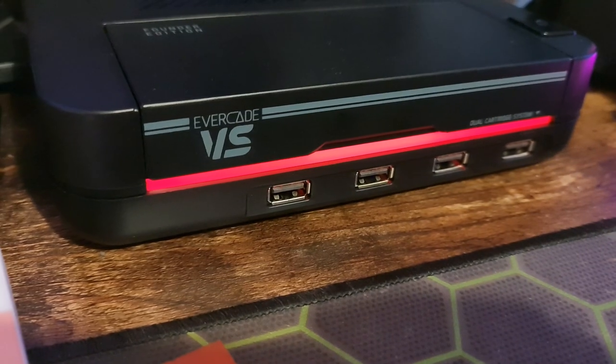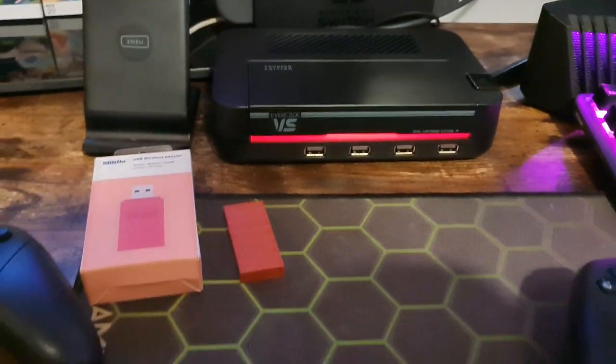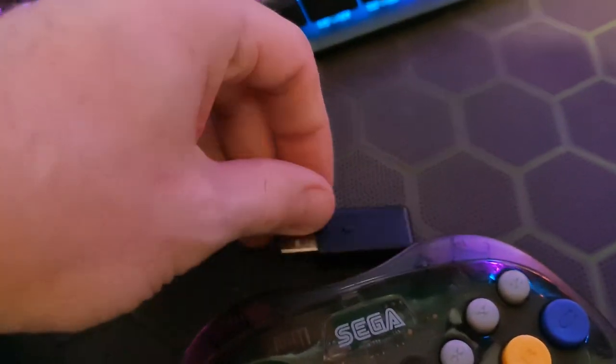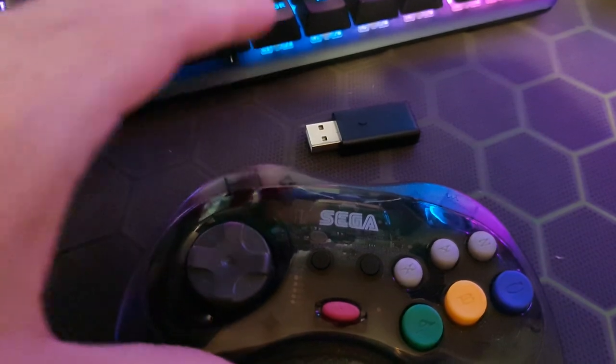Hello and welcome to the Game Shed with me Jamie. Today we're having a look at the Evercade Versus and we're going to be looking at how to pair a number of different controllers with it. In my previous video I paired a Retro-Bit Sega Saturn wireless controller with its official dongle, and that was a doddle, although it can be a bit of a nightmare at times, so just keep on trying if that doesn't work.